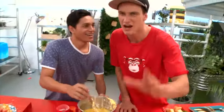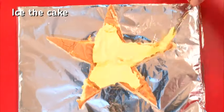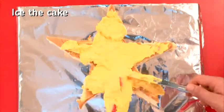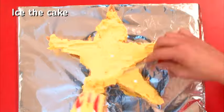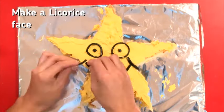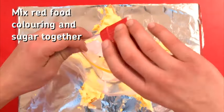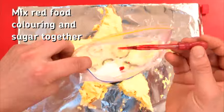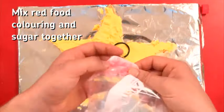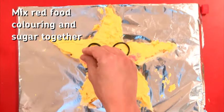Love this thing, but first we need to decorate it. Let's do it! It's time to ice the cake yellow. Remember to get someone older to help you use a sharp knife. Once the cake has been iced, it's time to put a face on that star. We're putting on some eyes, a nose and a mouth. Finishing touches — grab a ziplock bag with sugar and red food colouring and shake it. Now sprinkle a little bit of your red sugar onto each cheek.